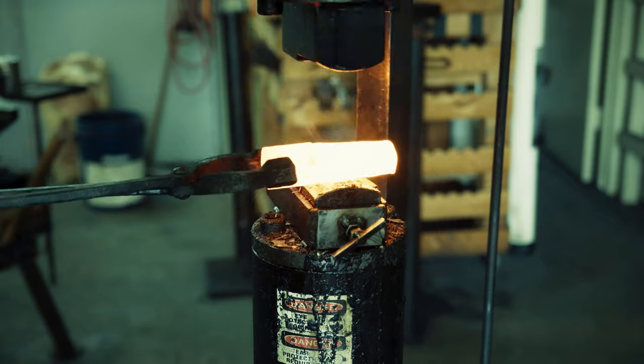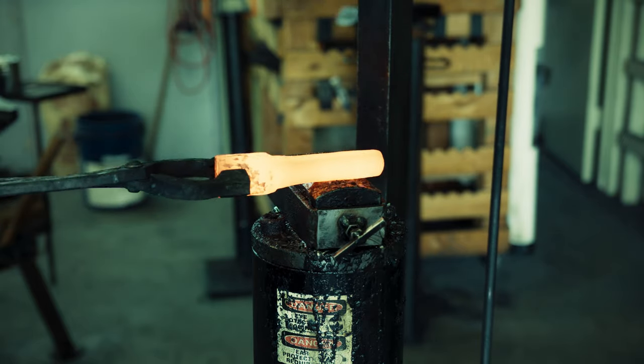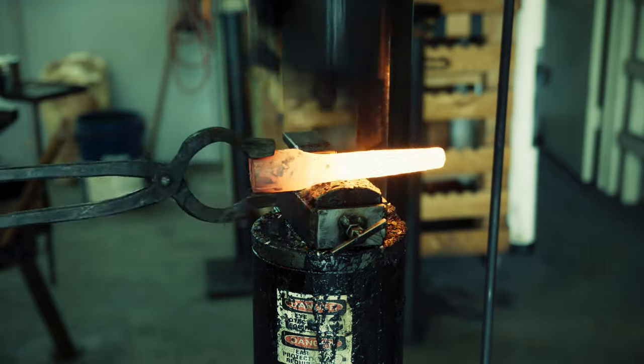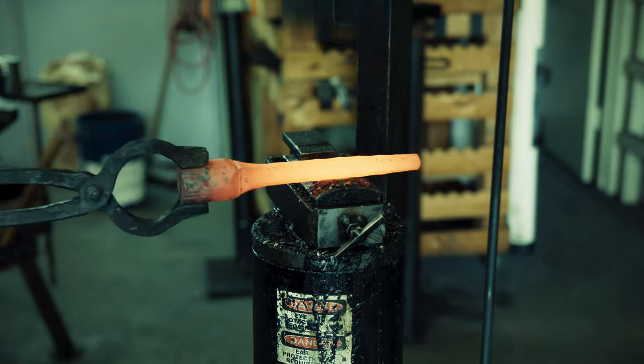This was surprisingly time consuming and I am just showing you a time lapse here. As you may see from the video, the power hammer has a split set of dice. One is completely flat but the other is for quickly drawing out steel, which is what I need for forging a long handle.